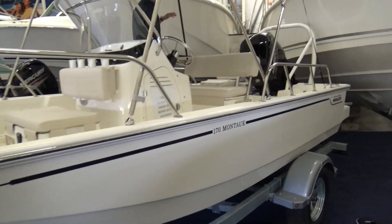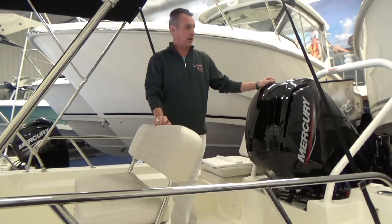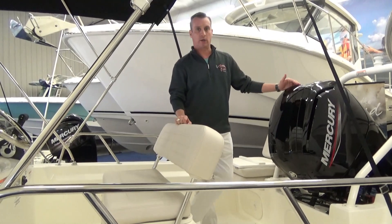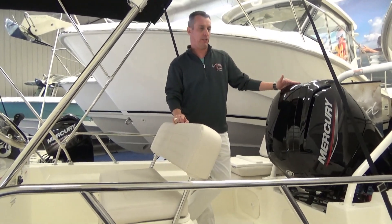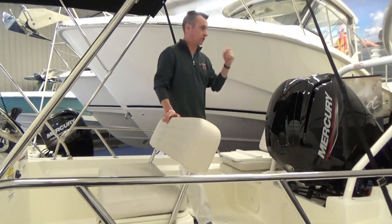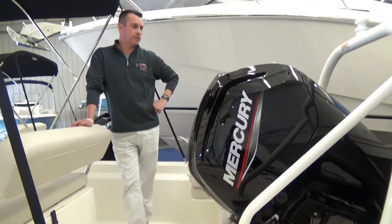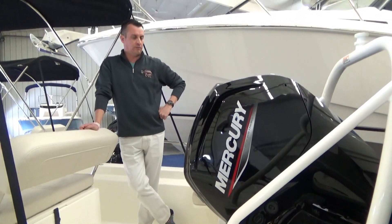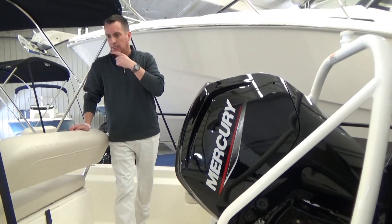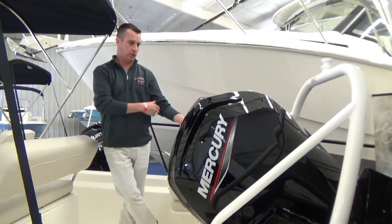This one has the 115 Mercury on it. In 2018 they redesigned it so that you could now put a higher horsepower than 90 — they used to always have a 90. It's a little bit heavier, wider boat now, so you can get the 115. Pretty much all of them that we've sold since, everyone's gone with the 115. It gives you a nicer speed, a better hole shot. The performance data says 46 miles per hour top end. I have seen that with a real light load. I own one of these, a 2019, and I typically see 44 with the boat full of all the equipment you're going to put in it.